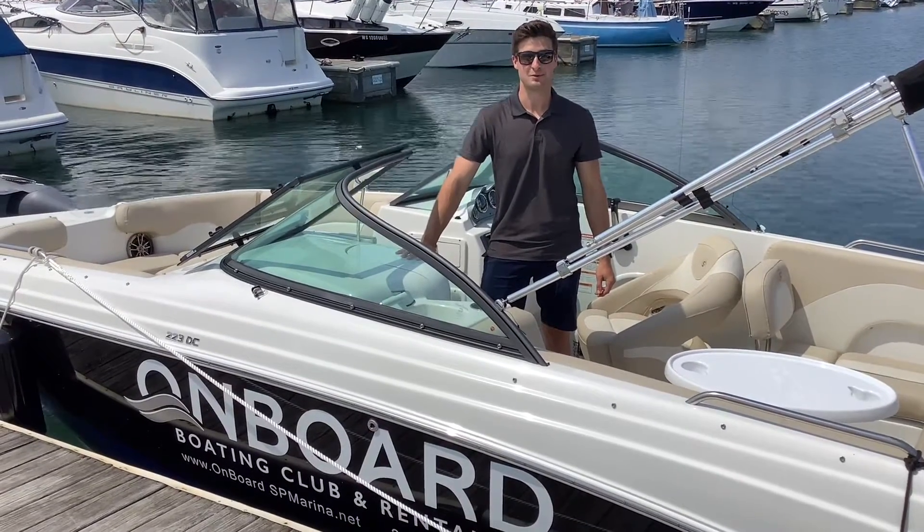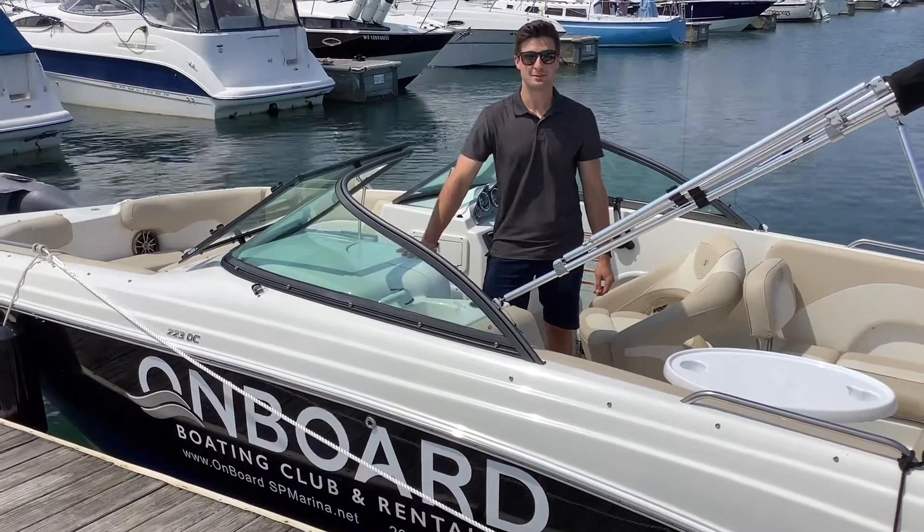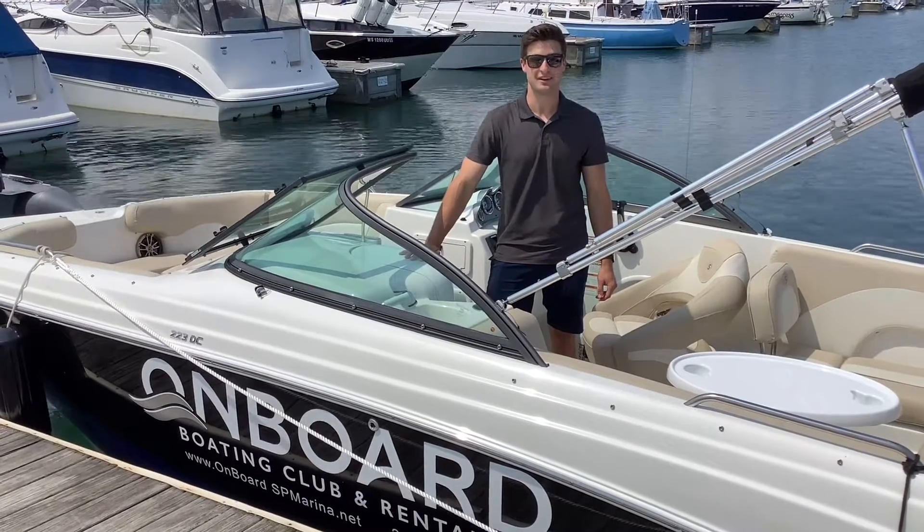Hi, welcome to Onboard Boat Club here at Southport Marina. Today I'll be showing you how to operate the boat and where all the safety equipment is located on the boat.